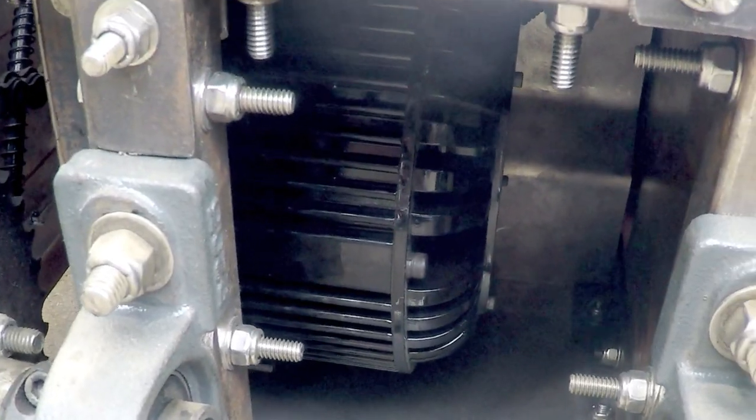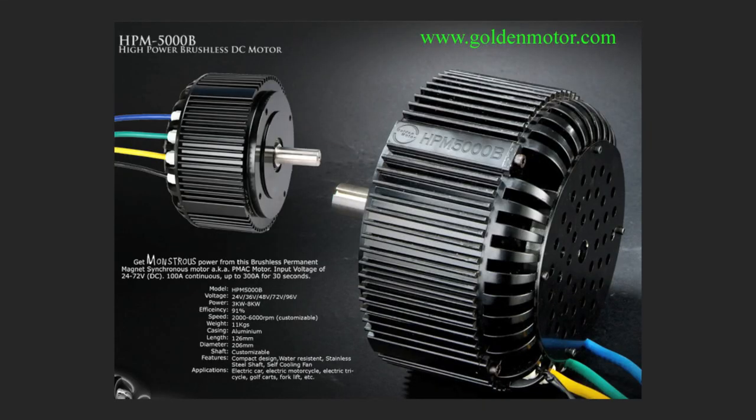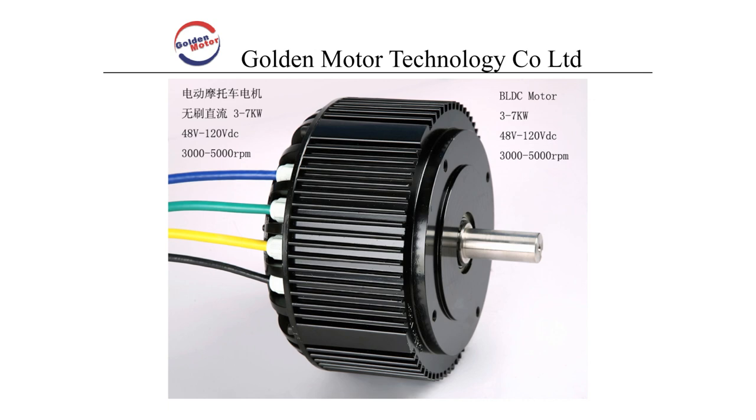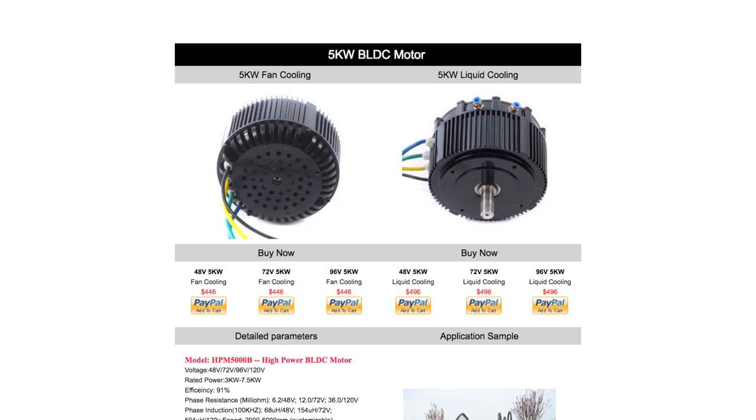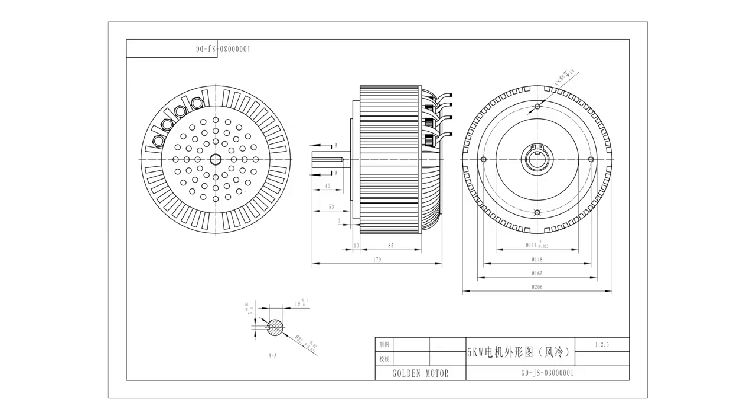I got the 48 volt brushless DC motor from Golden Motor in Canada. It is rated up to 10 horsepower and can produce over 30 foot-pounds of torque. They sell a liquid cooled motor, but I opted for the simpler fan cooling version.